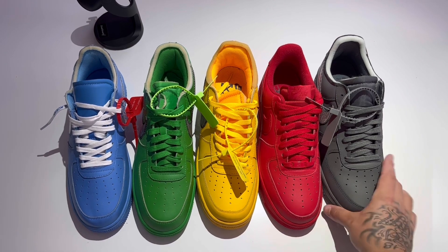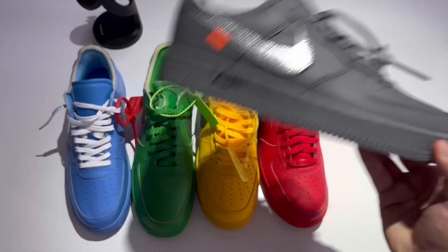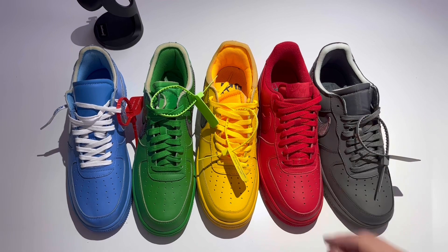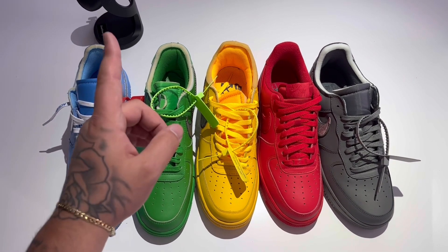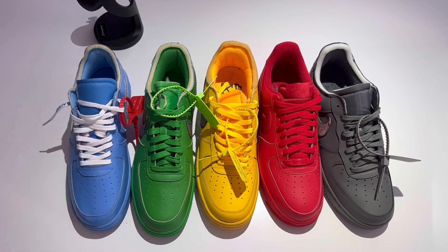Anyways, my name is John, I hope you guys enjoyed this Jumpman Junkie YouTube review. Enjoy the on-foot with this Ghost Gray. I'll see you next time — like, comment, subscribe, hit that bell for notifications. I upload videos every single day. Jumpman Junkie 2, I'm out.